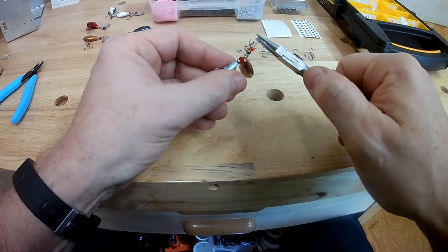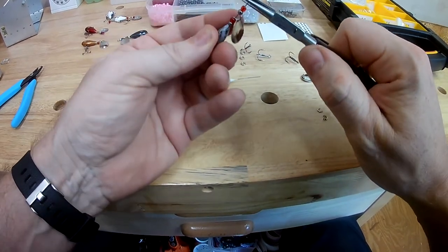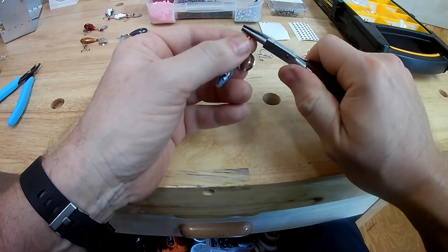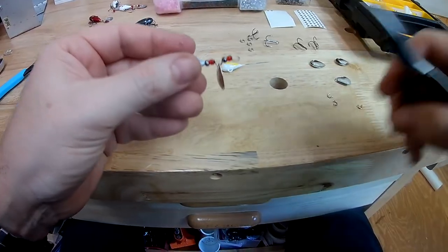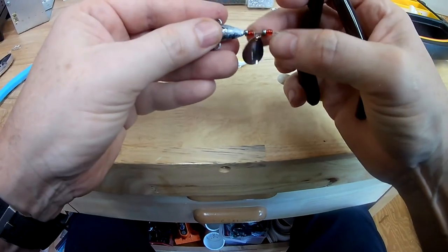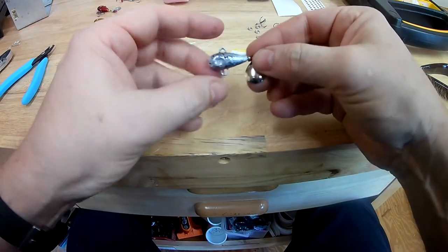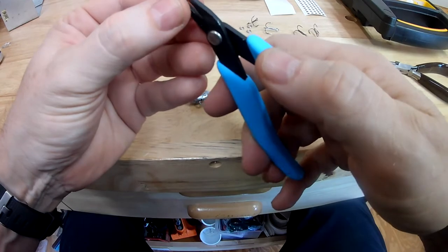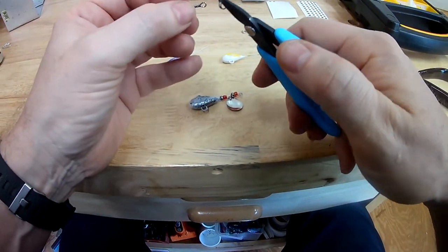Using pliers from Hobby Lobby — I'll put a link to those down below. Start your bend about an eighth of an inch in, bend all the way around. Once you get that bend all the way around, keep it laying in line so nothing falls off. Then we'll add our hook — today I'm using Eagle Claw Laser Sharp 3X treble, size number six.